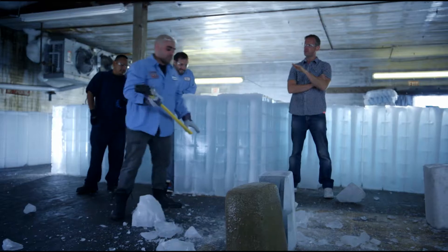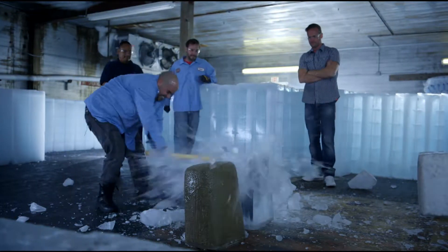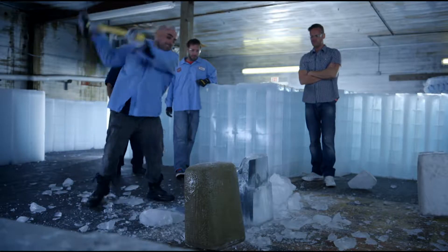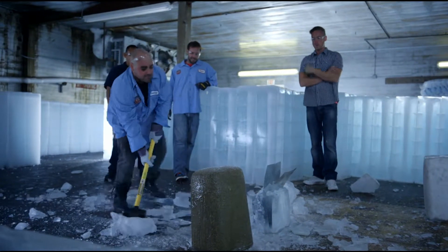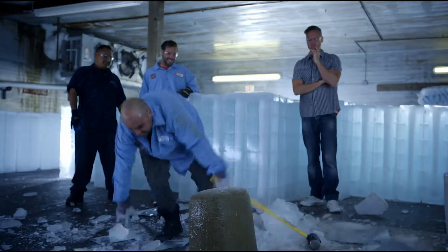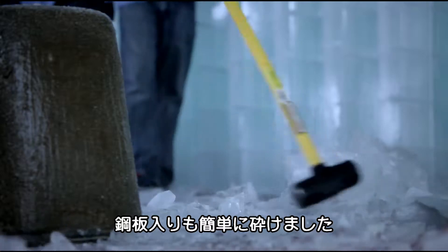Next up, sheet steel. Three, two, one. Come on, boy. So there it is — ice and steel takes an even four blows.